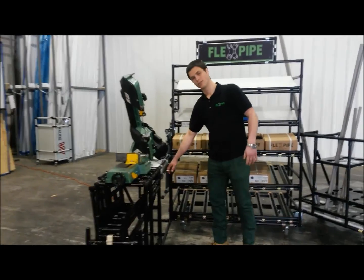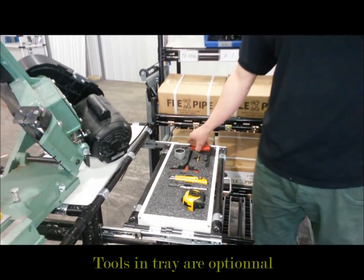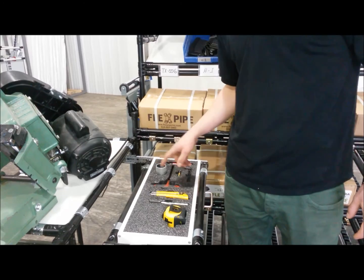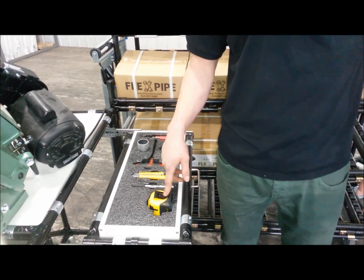You have everything you need. You have here the specialized tools to complete your project. You have a deburring tool, an inner-outer reamer, two allen keys, an exacto tool, your pen, and a measure tape.